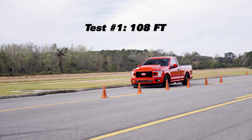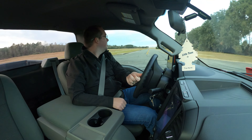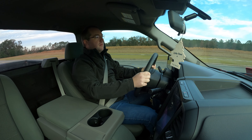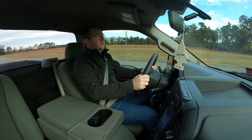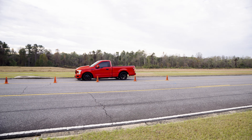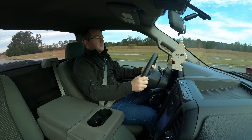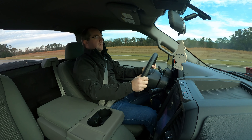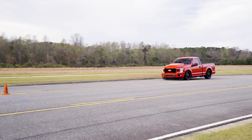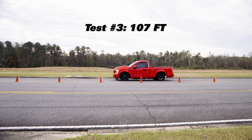First one was 108 feet. We're going to whip it around and give it a shot again. Second run: 107 feet.